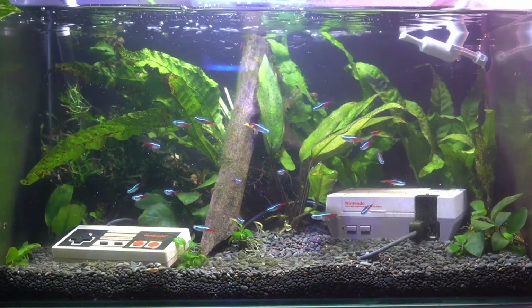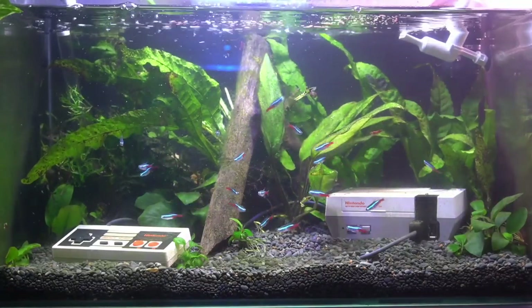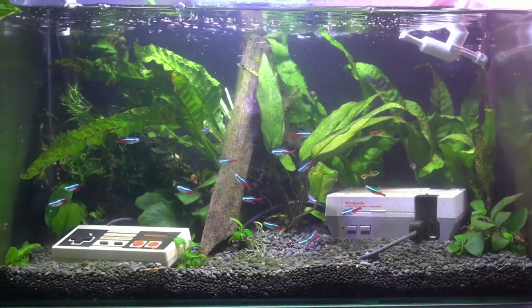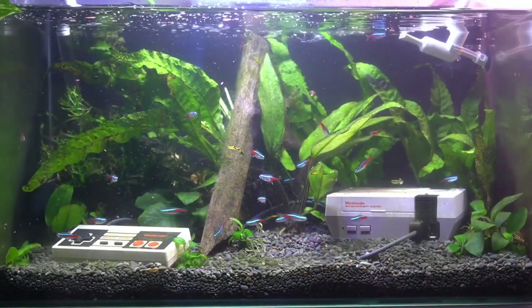Here we are five days later and you can see how much the tank has cleared up. All the fish and all the shrimp are doing really good. Starting to get a little bit of algae so maybe I need to turn the lights on a little less often, but I'm really happy with it.